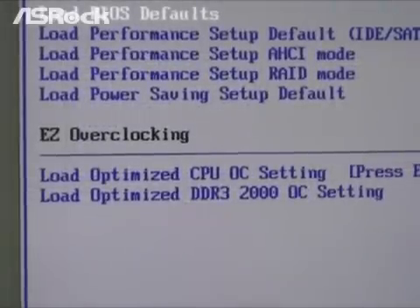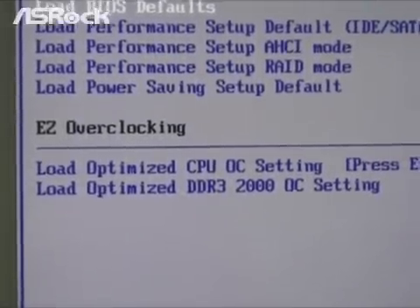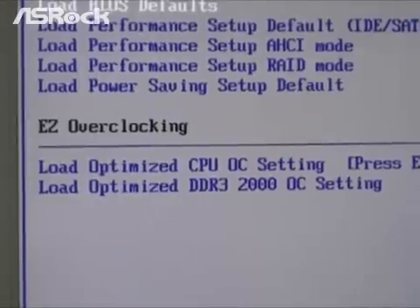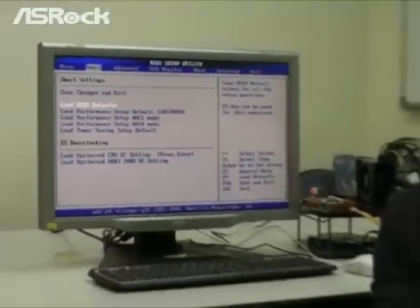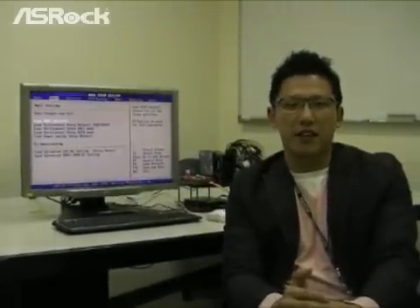As we know, the X58 Supercomputer has great overclocking capability. However, even though this motherboard has great overclocking margin, some users still do not know how to overclock their system correctly and properly. That's why our R&D department has developed a new technology, the Easy OC, to make the system's overclocking very easy, safe, and aggressive.